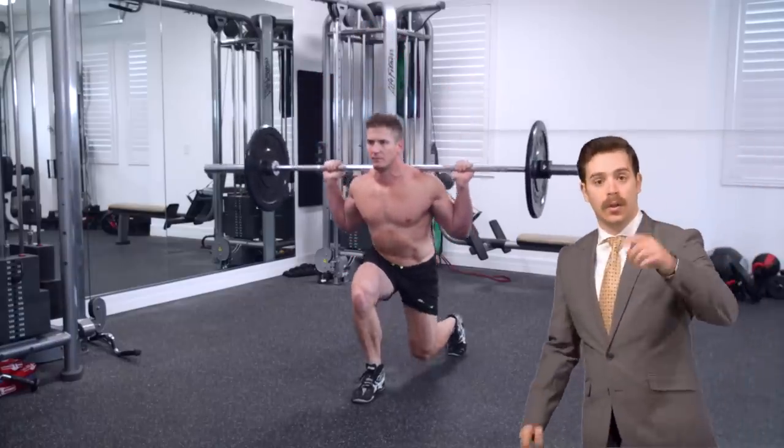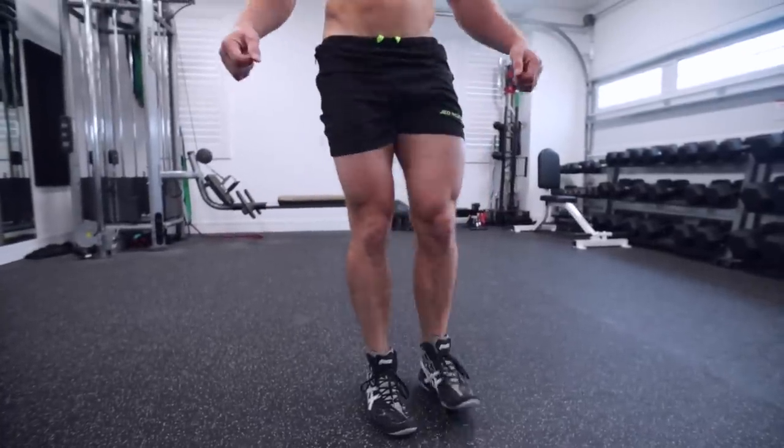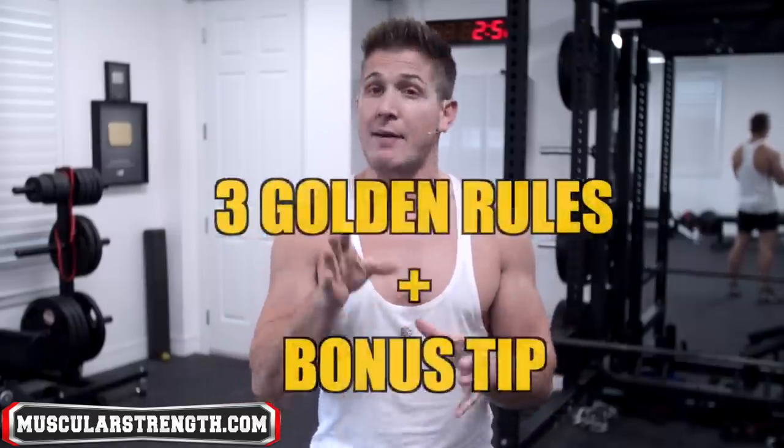I don't want you guys to get scared. The reverse barbell lunge is not a dangerous exercise, and my injury was kind of a freak thing that only happened because I had an old injury from when I was in my late teens that never quite healed correctly. It's actually very difficult to pull your hamstring while doing a reverse lunge. But as long as you follow these three golden rules, you'll be able to train injury free and keep making gains. I also have a bonus tip to help with your overall hamstring activation at the end of the video.